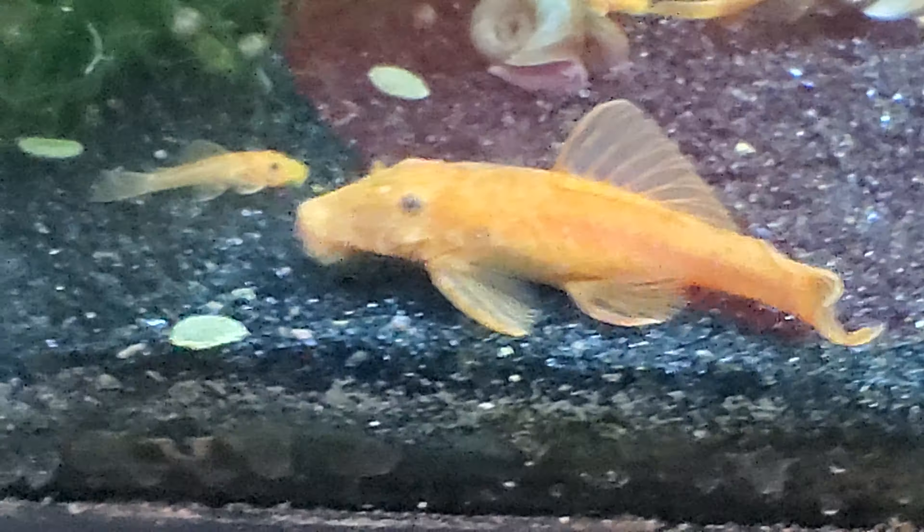I've got to stand back a little bit because they're pretty skittish. If I get too close to the tank... I think this is the female. Yeah, that's the one girl — she's the mom of all of them. So everyone's out and about.